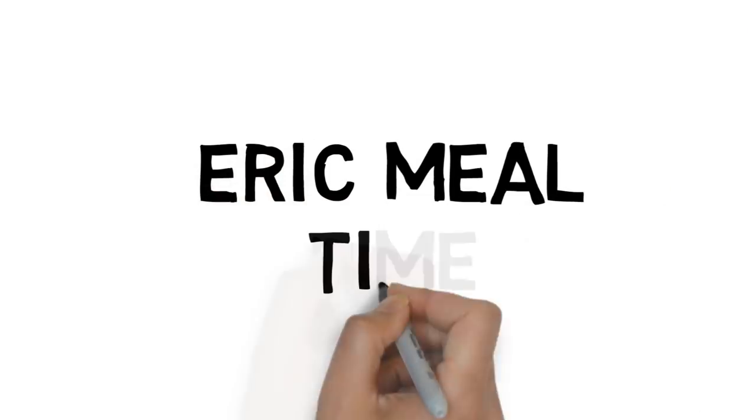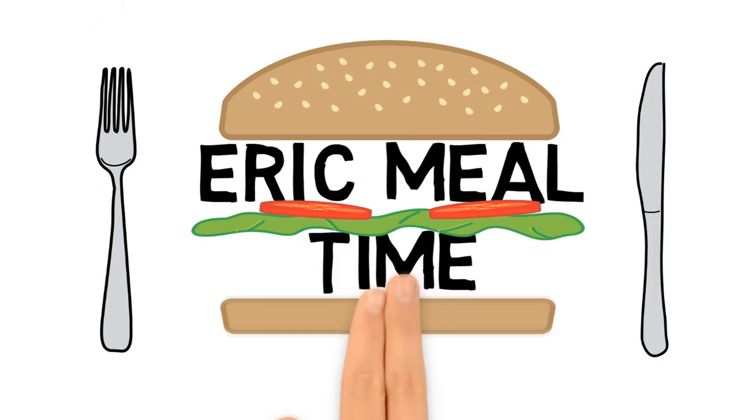Today I'm being joined by Aaron from the Bento Buster channel. This is a special treat. You've been on the channel before — welcome back.